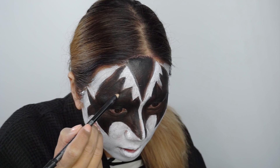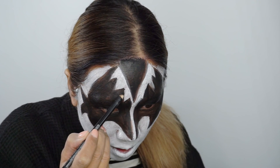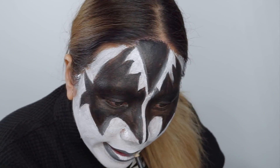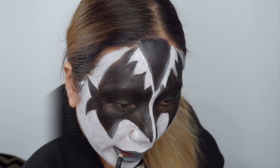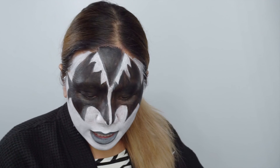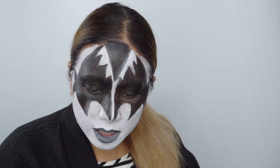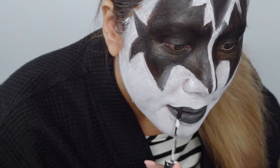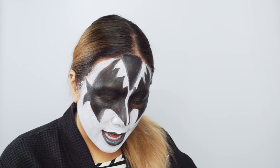Now I'm going to cheat and take my black pencil because it's a little easier to use than a brush to sharpen up the points. Then just to top it off, I'm going to use Ofra Cosmetics The Bronx liquid lipstick, which is a black liquid lipstick — this will make it really last.